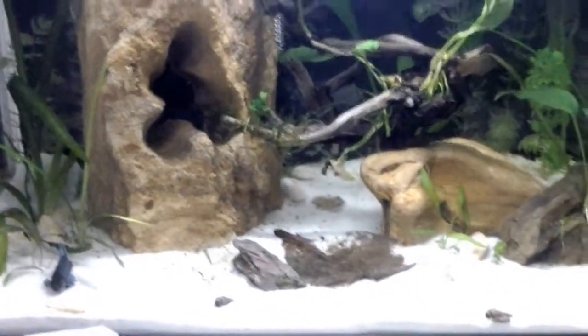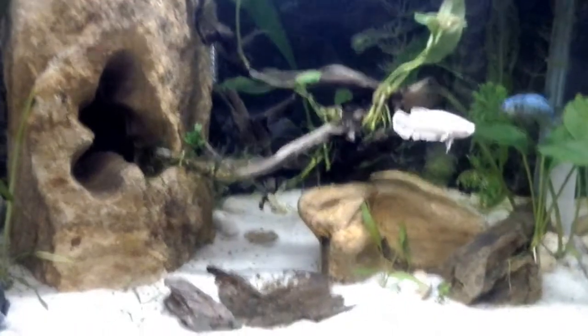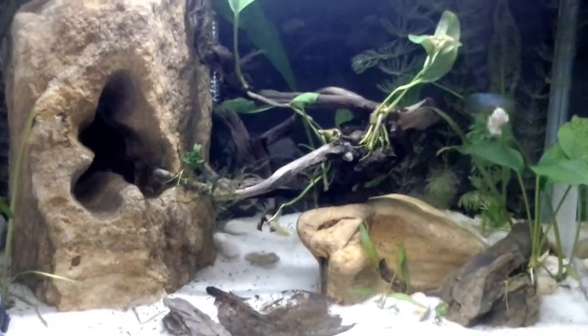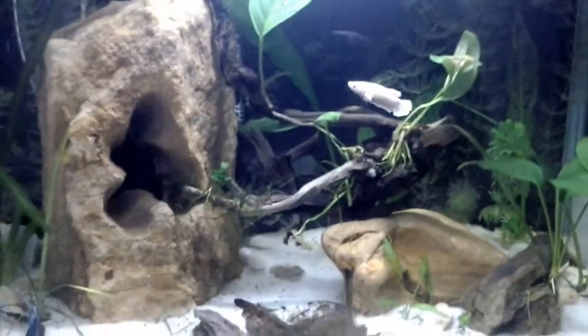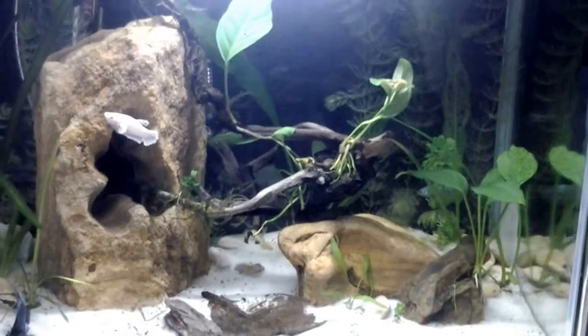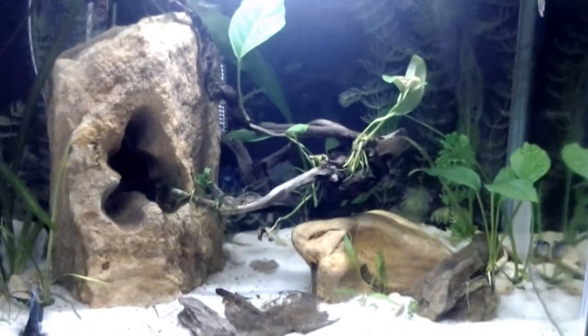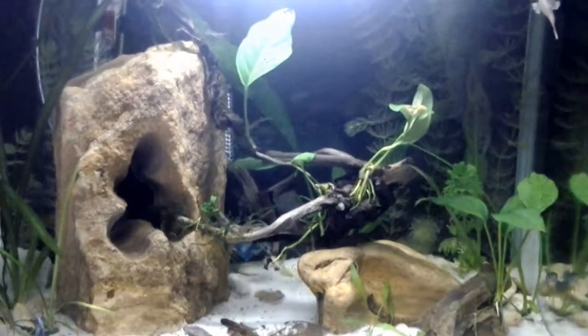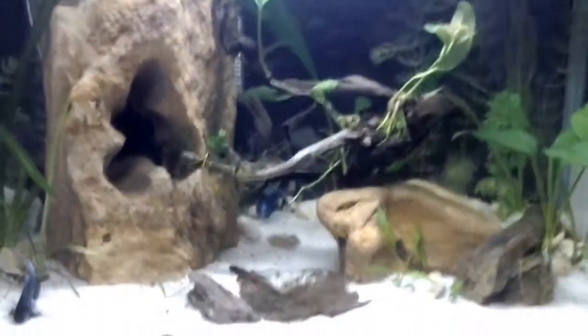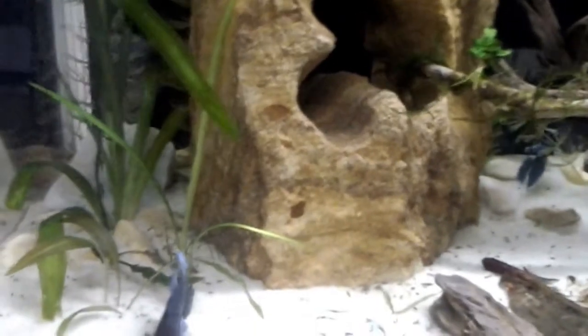For their food I use frozen bloodworms, and sometimes I give some vegetables like green peas, or sometimes I use flakes. I try to change their diet quite often. In the past I used to use pellets, but my fish were not really excited about it, so I changed and it's definitely working better.